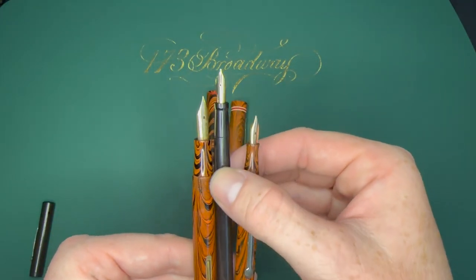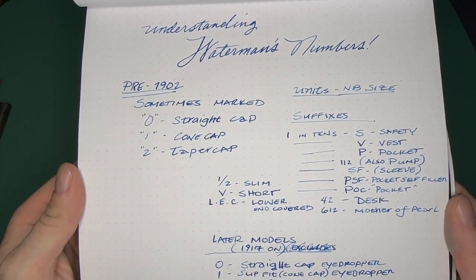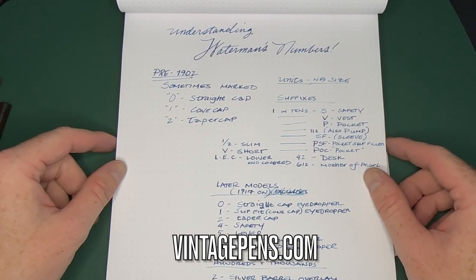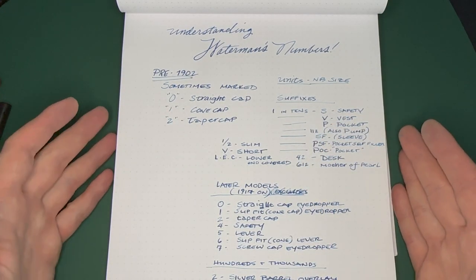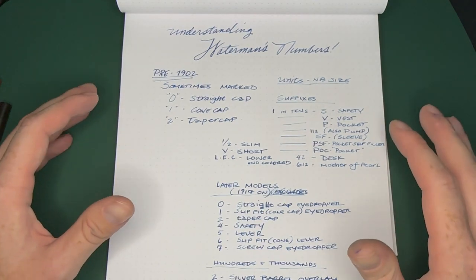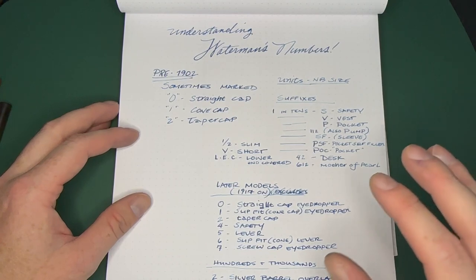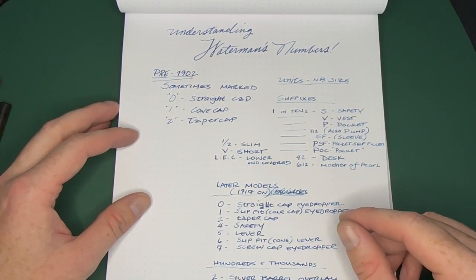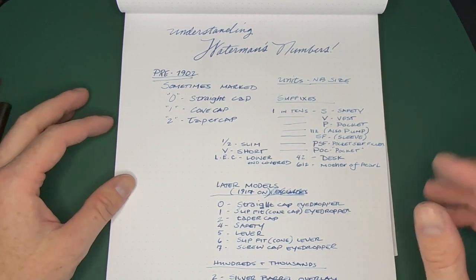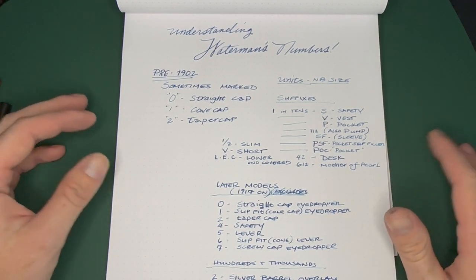That's pretty much it. Once they hit the 1930s and started moving away from the numbering system, I just don't care anymore. I'll link David Nishimura's page at vintagepens.com down below — that's what I followed, and going through that might help you understand even better. I just wanted to show some pens and talk about why I like Waterman's so much: this system is pretty easy to follow. You can go online, see a barrel end with numbers, and have a good idea of what the pen is.